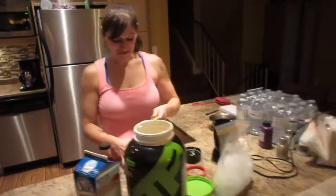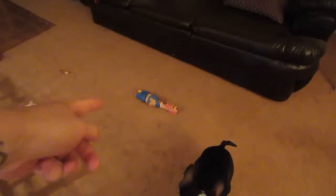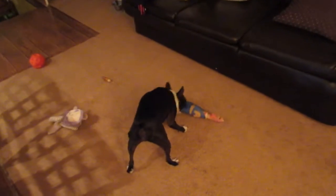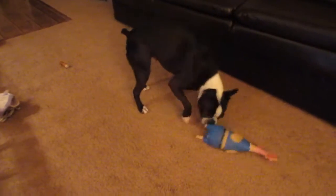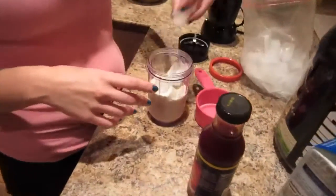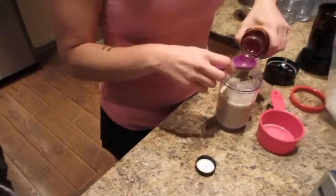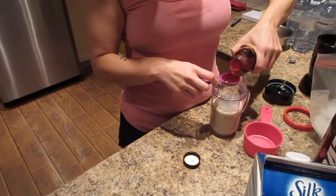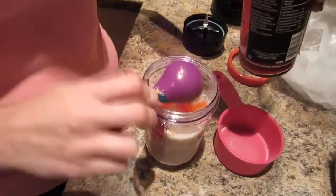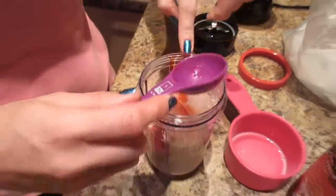Add one scoop of protein powder — Hank, do you mind? We're filming a video, get your chicken buddy. Next, after you put in your scoop of protein powder, add about five ice cubes, medium to large, and one tablespoon of your syrup. Make sure you get it all in there.